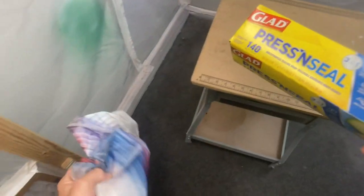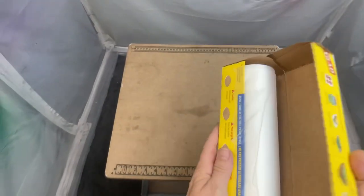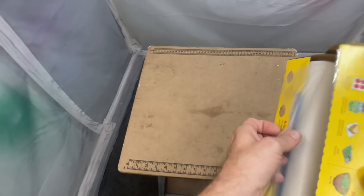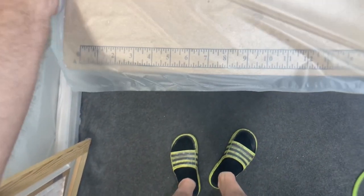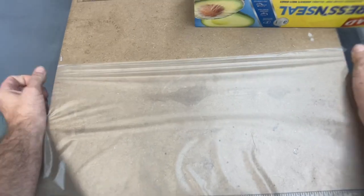Obviously I got something on it before, but it's a nice easy way to keep your surfaces nice and clean. This stuff is sticky so it's really easy to use. Just stretch it out, cut some off, give it a little stretch.